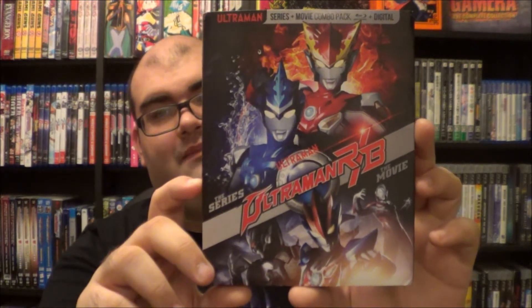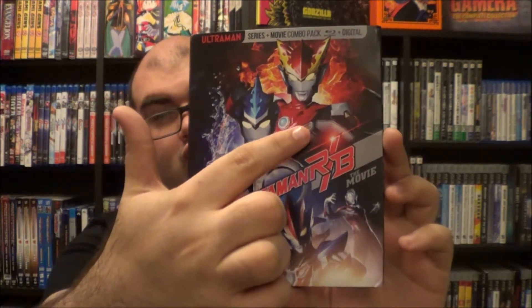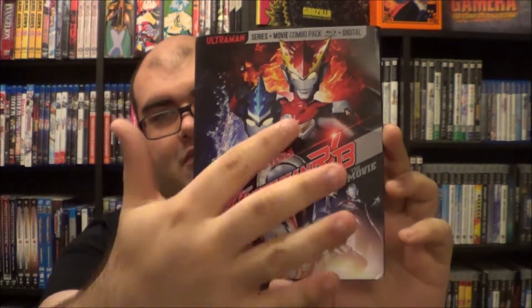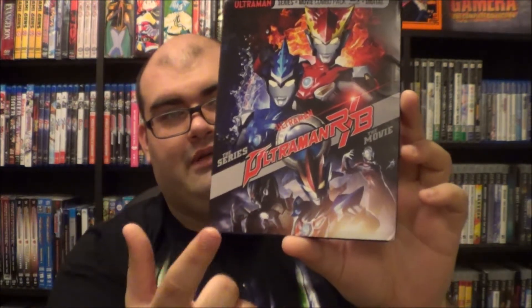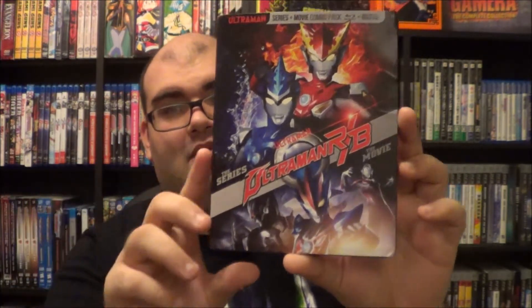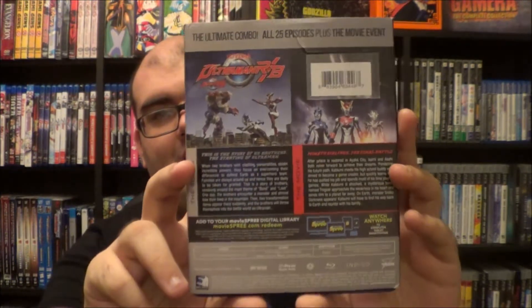Very nice looking cover. Here we have Ultraman Rosso and Blue — basically Ultraman Red and Blue. And we have some of the movie characters right there, which I'll go more in-depth on when we do the unboxing part. There's the spine area scene, and there is the back. Very cool. I've already given away the movie spree code, so if anybody does want the code, I've already given it away. So now let's go ahead and pop this bad boy open.